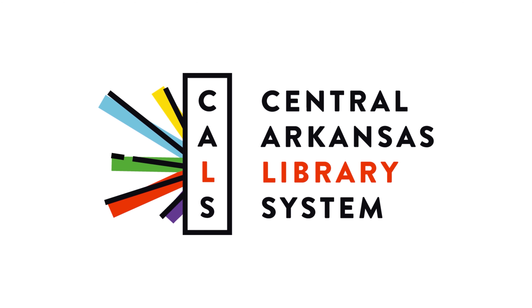For more information about the Tool Library, check out CALS.ORG, our website.